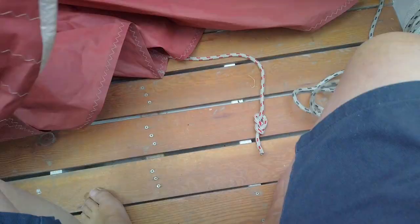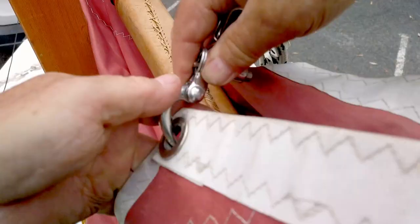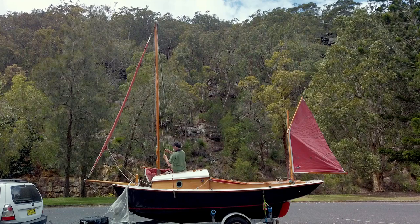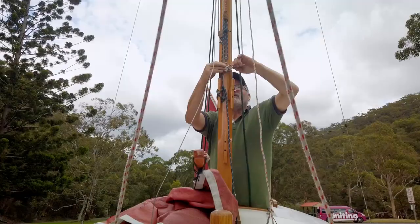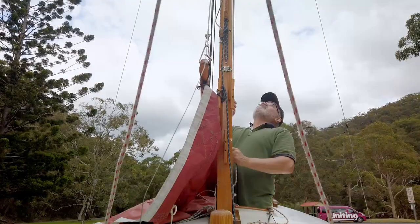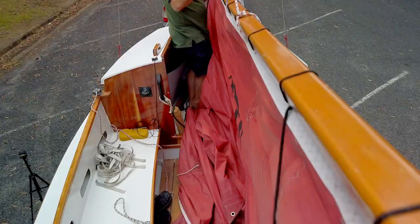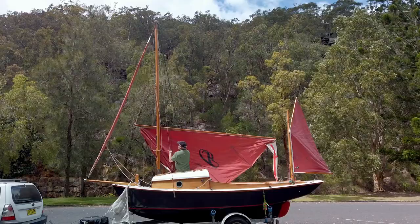The main sheet block and the downhaul are both attached using quick release shackles. I then attach another halyard to the front of the spar, which also goes through a double block at the top of the mast. It pulls the throat of the main up and creates luff tension. To pull the main up it's simply a matter of pulling both halyards at the same time and adjusting them until you get the right angle.